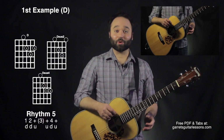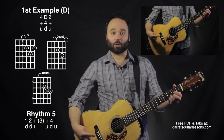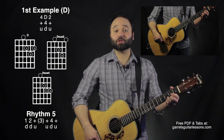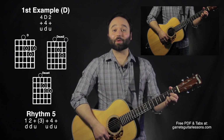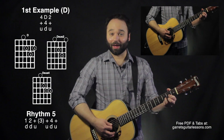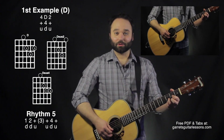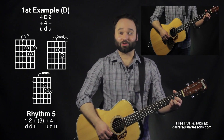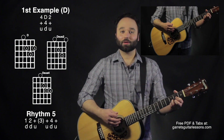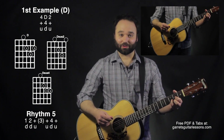My second example for the last half — again up, down, up — is going to be descending on the first string. So we're starting with D sus four on the up, down at a D, and then up at my D sus two. So it's: up sus four, down D, up D sus two.